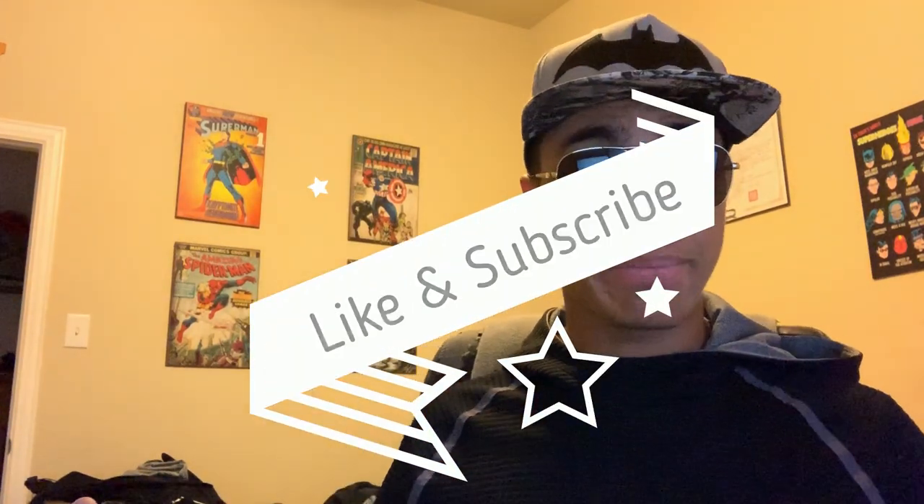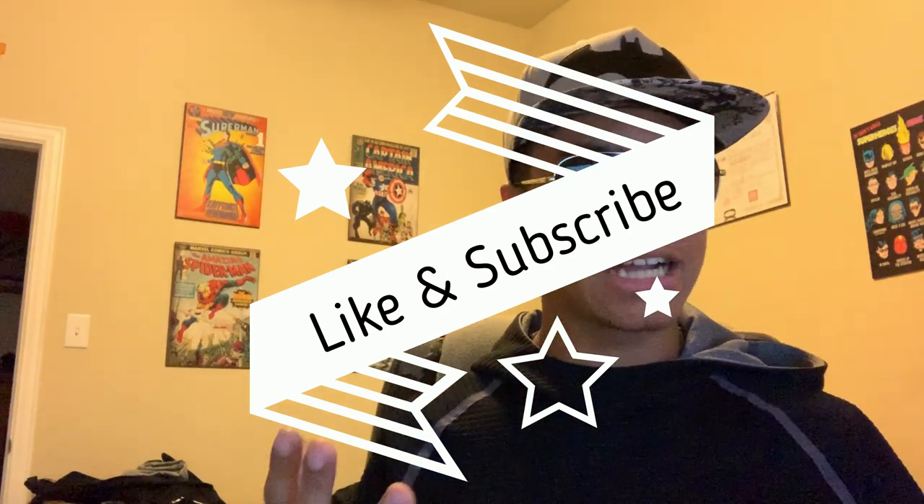Let me know what you guys think, because they're fairly easy for me to make, so I can do basically however many you guys want. Let me know down in the comments. Until next time, my name is DJ Moore. This is the Modern Ninja — that's spray paint, I swear — and I'm out.